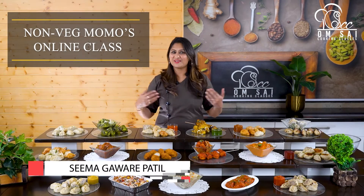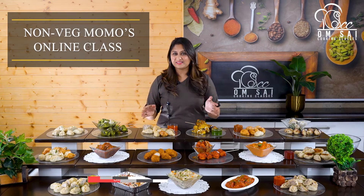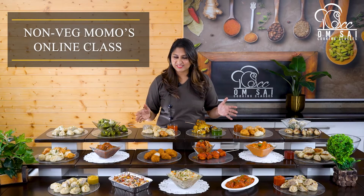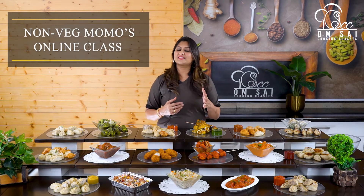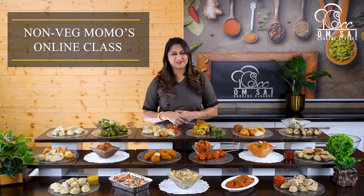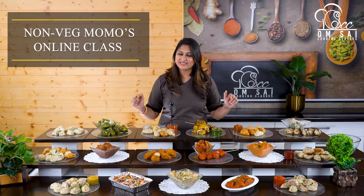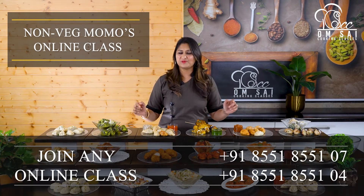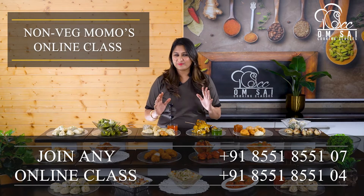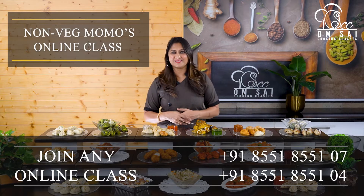Hello friends, welcome to Om Sai Cooking Classes. This is Chef Seema Gavare Patil from Nasik. Nasik में यहां हमारे Offline Cooking Classes चलते हैं, लेकिन Offline Class के साथ All Over World हम देते हैं 135 plus Online Cooking Courses. अगर आप हमारे किसी भी online course को join करना चाहते हो, तो नीचे description में जो भी number दिया है, उस पे contact करके घर बैठे कभी भी कहीं से आप हमारे online course join कर सकते हो.